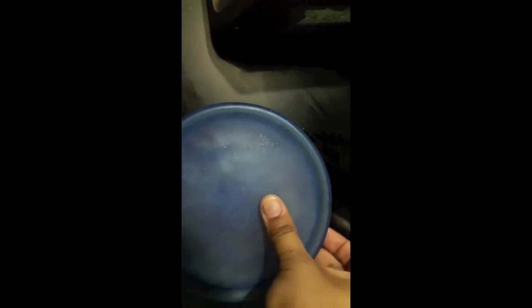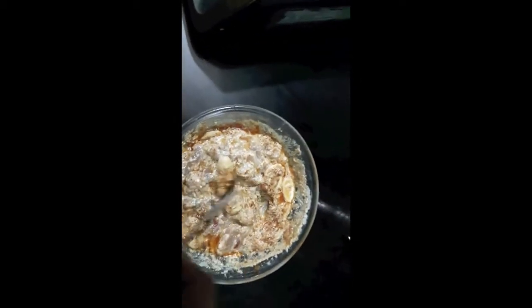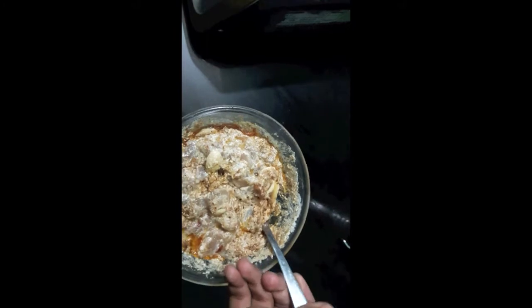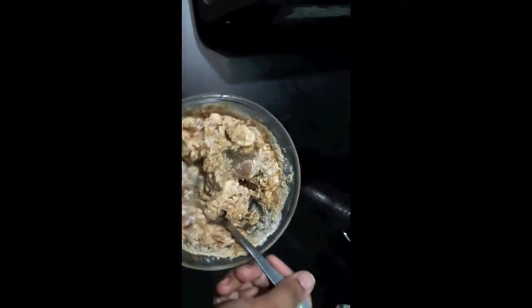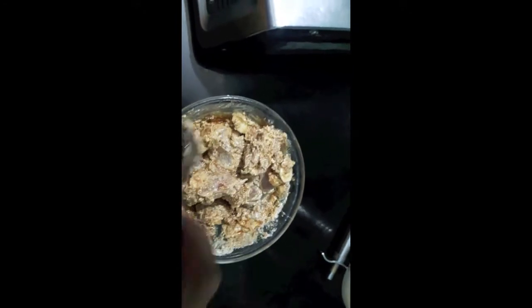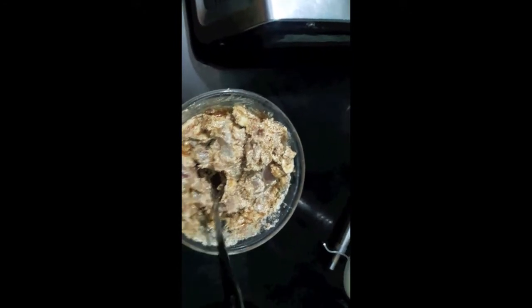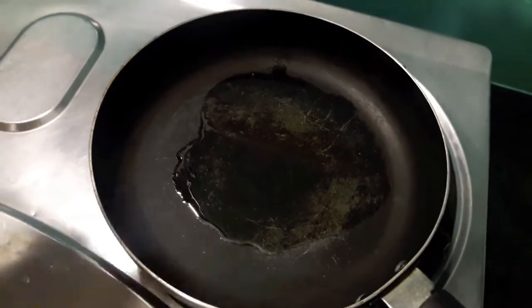We will give it a quick mix and we will cook it. As you can see, all the spices have been infused in the chicken. I have heated up the oil in the pan and now I will add the marinated chicken.